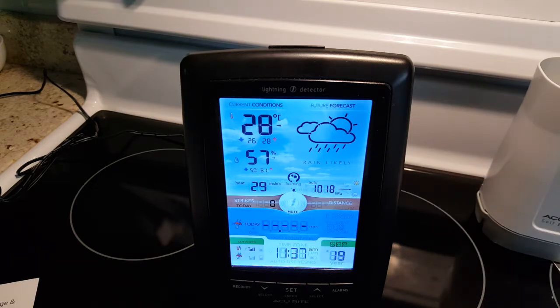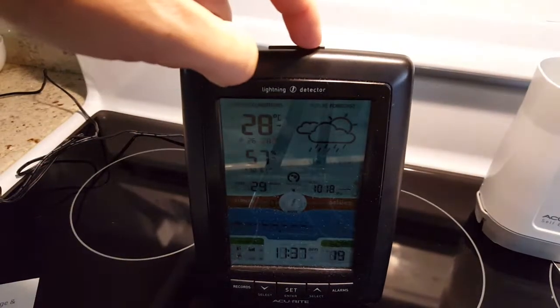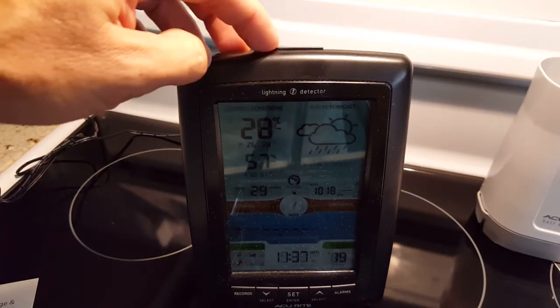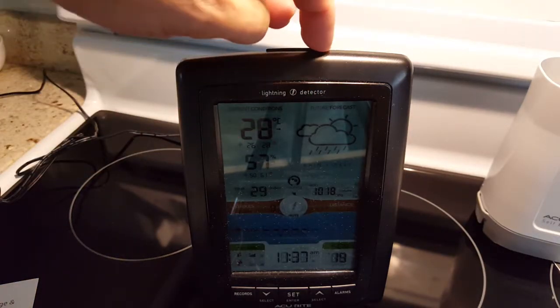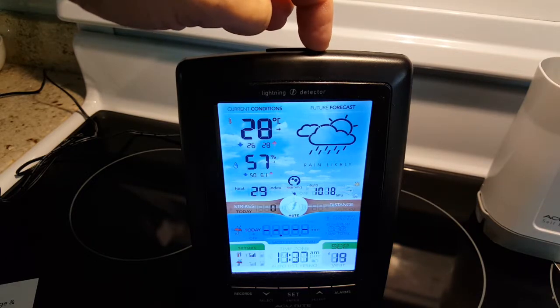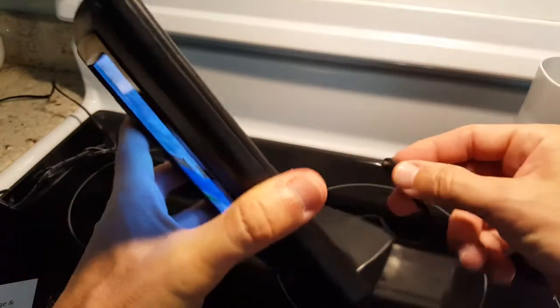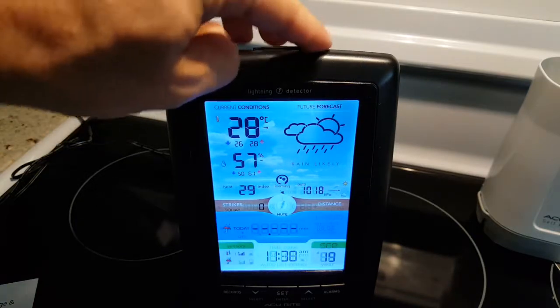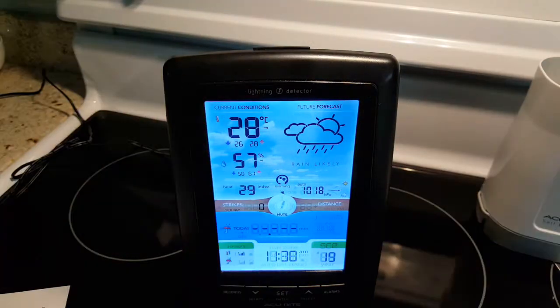When the display is off, you can tap it and it brightens up for about 10 to 20 seconds, then dims back down — that's what I use at night. The tap sound is very quiet, which is really good. With a lot of weather stations, clicking the light button is really loud and can wake up your partner, so this is a much better solution.